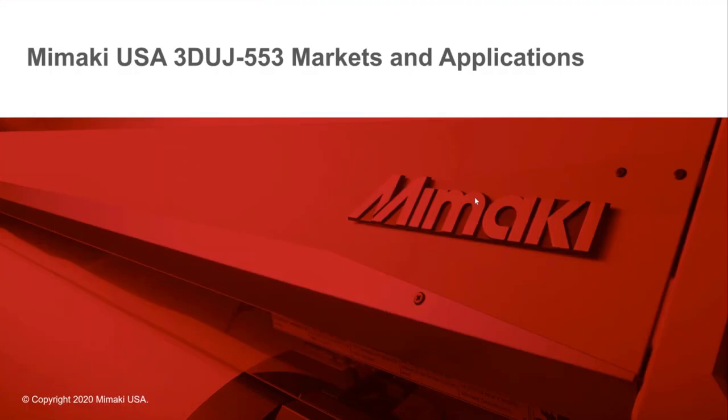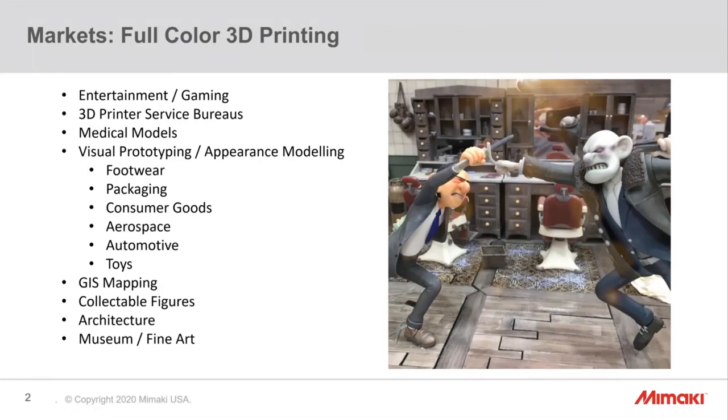Thank you everyone. I'm Fred, here to talk about the Mimaki 3D UJ553. What distinguishes this printer is that we're able to print in 10 million colors. I'll be answering three questions: What is the value of printing in 10 million colors? How does this help you get your job done better? And who's making money with this printer? Market verticals currently using this printer include the entertainment industry, 3D printing service bureaus, medical models, visual prototyping, GIS mapping, collectible figurines, architecture, and museums and fine art.